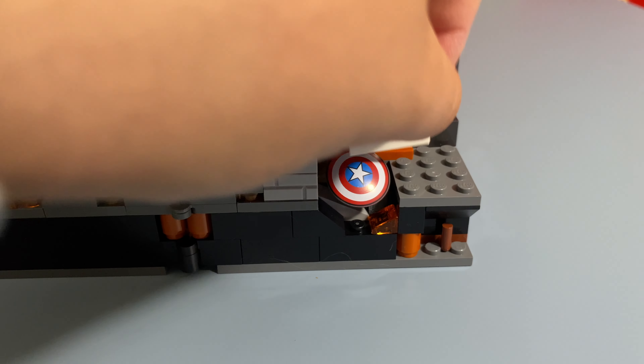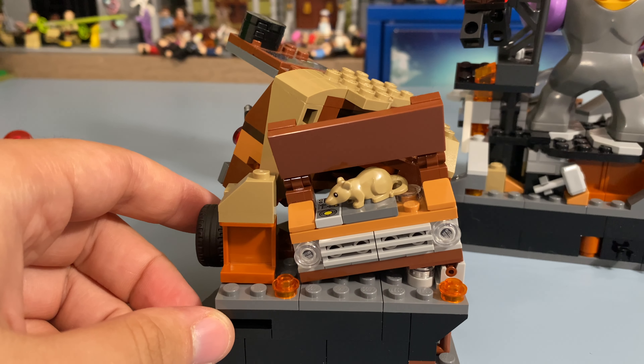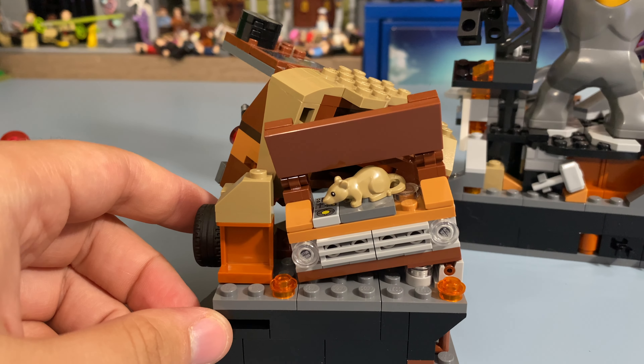These secret details include Captain America's Shield, the Time Stone, Mjolnir, and this rat in the hood of Luis's van, which is a great reference to the start of the movie.